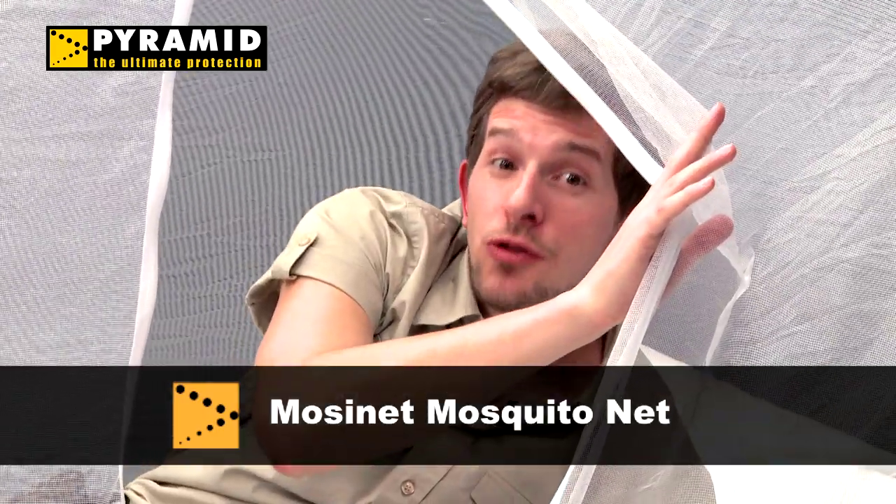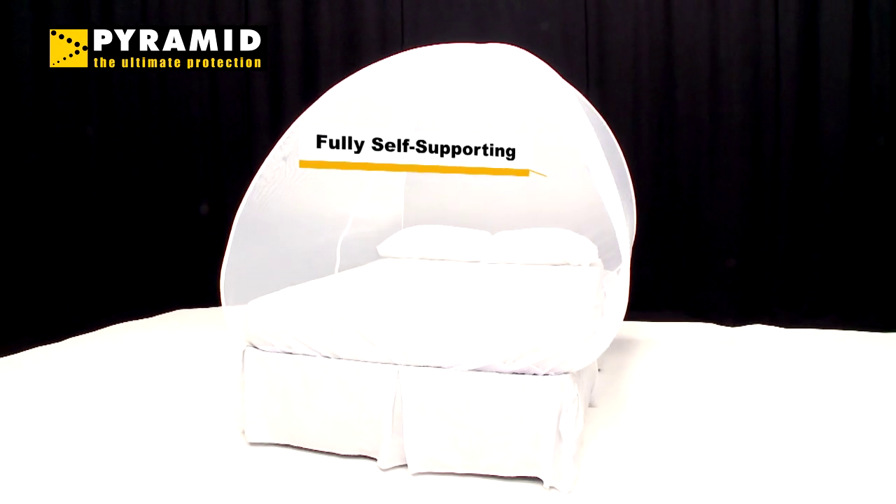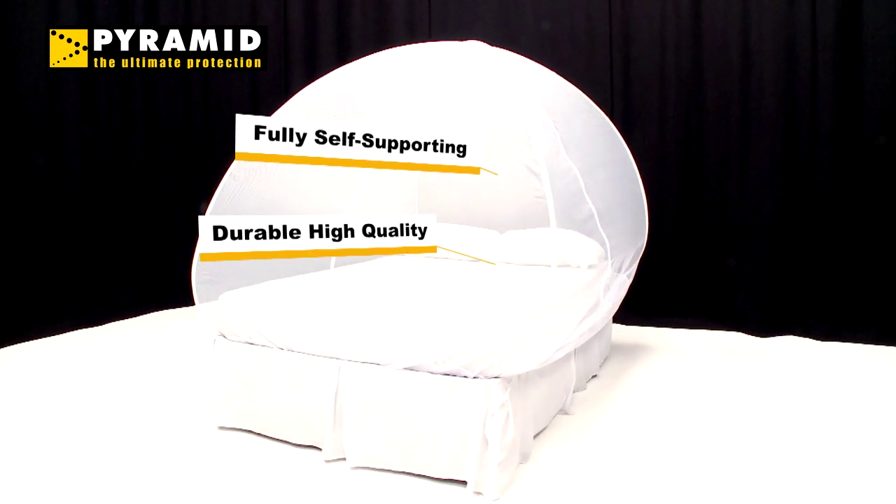Hi there. Today I'm going to introduce you to Pyramid's mozzie net. In this video I will give you all the information you need on how best to use the net.